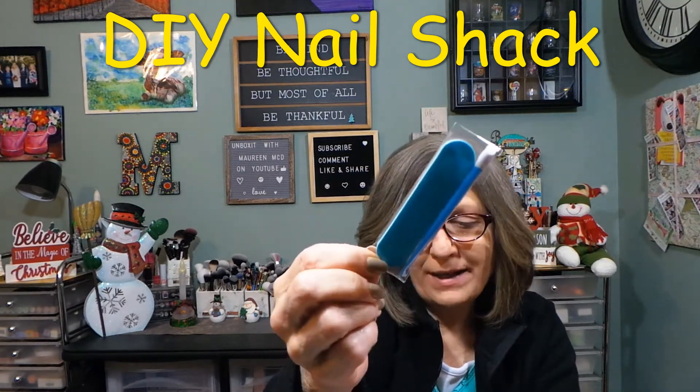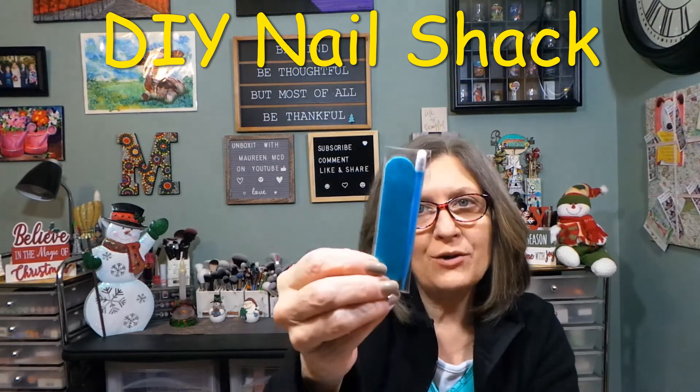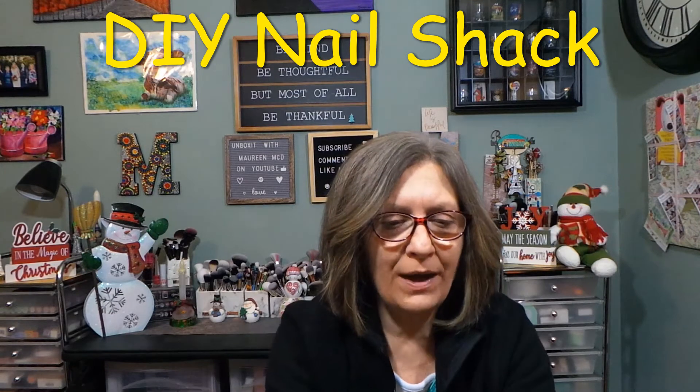These nail file and cuticle pusher — I never use them since I have my own, but these are great for your handbag if you travel, and I always share them.